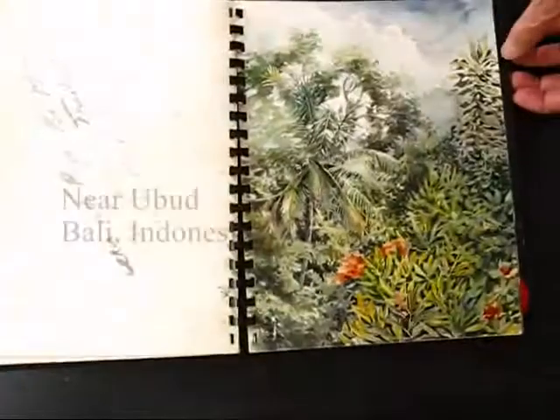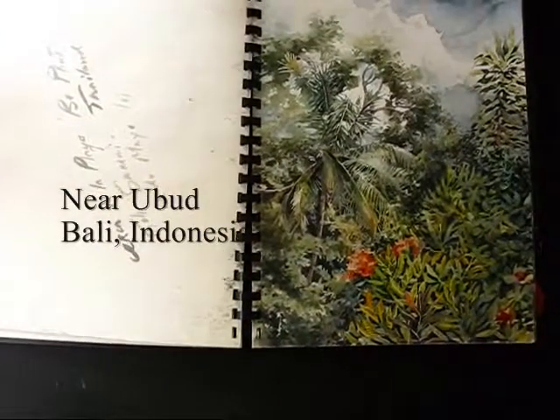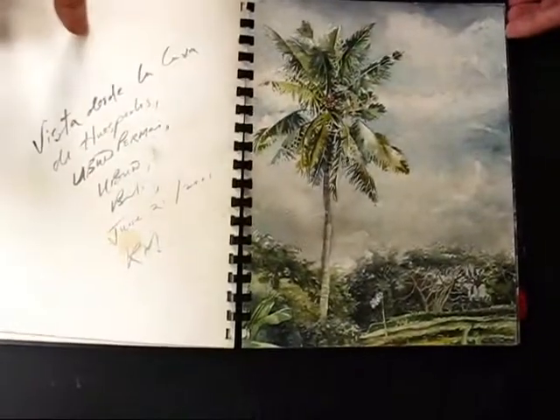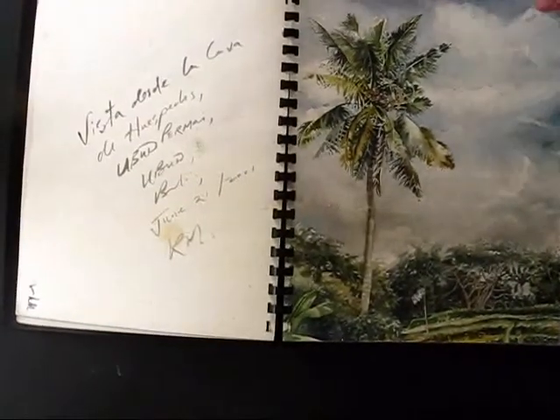This is the island of Bali in Abu, also near the town of Abu, Bali.